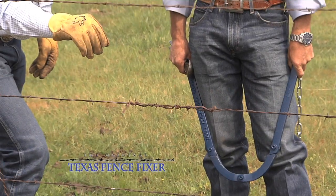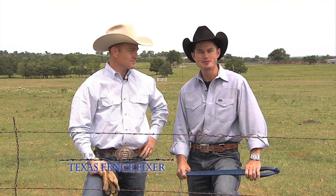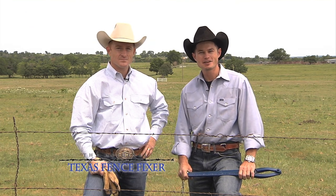One man job. The Texas Fence Fixer is light, it's easy to use, I can carry it on my horse, and it comes with a lifetime warranty.